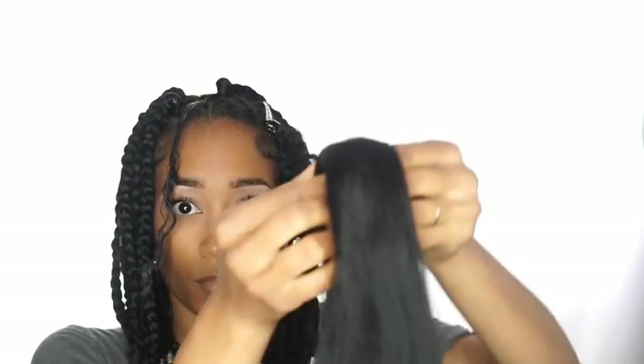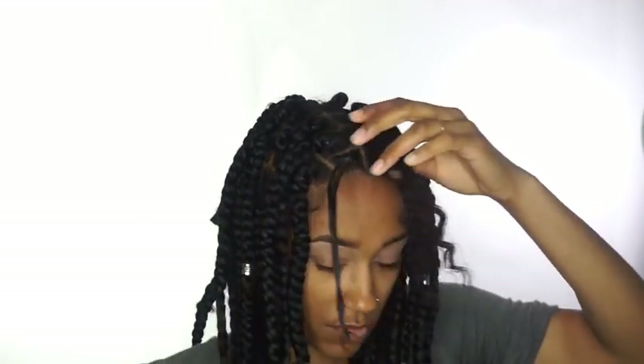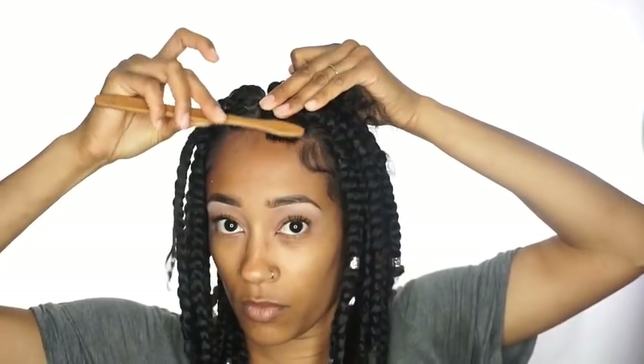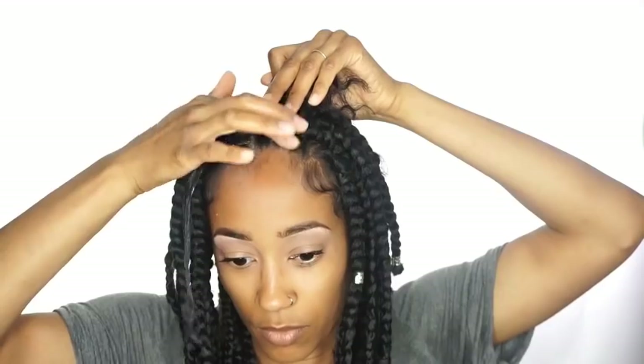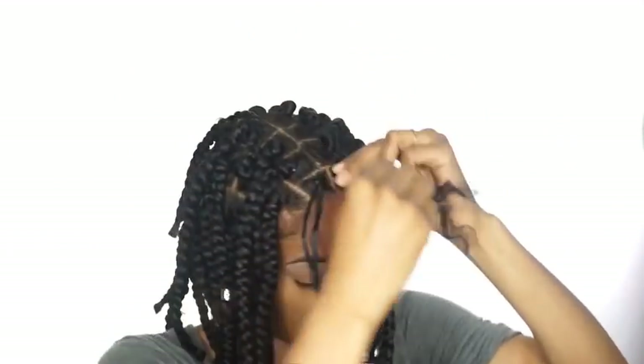I'm going to show you guys the hair. It is very long and you're going to want to make sure that you cut it in half. I tried cutting it in half and then in half again, but that was too short, so I just stuck with cutting it in half. You don't want to use a whole lot of hair — just about as big as your thumb finger. Make sure you pull your edges down. I like my baby hair so I make sure that's pulled down.